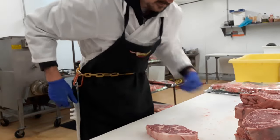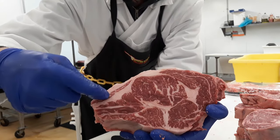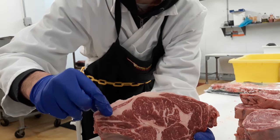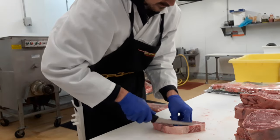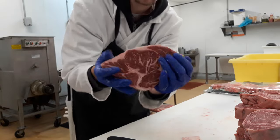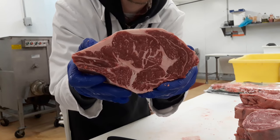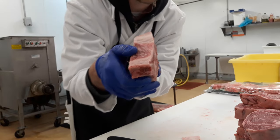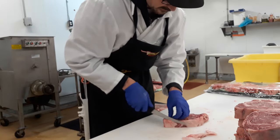Next thing you want to do is trim off a little of this fat. You want to leave as much on there as you can without it looking too overly fatty. So that right there is a perfect bone-in rib steak — look at that thing. Prime grade, man, that thing is beautiful, about an inch and a half thick. Let's continue on with the rest of these.